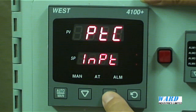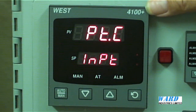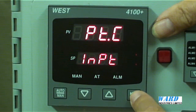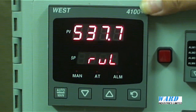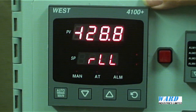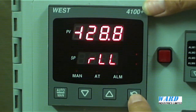When we have a decimal point or dot between the digits, it means that there is one decimal point in the range in the engineering units. Let's select PT-C and accept it. So now I'm looking at a PT100 input with one decimal place in the reading. These are the default range values: the upper limit is 537.7 and the lower is minus 128.8. But we can change those values if required, to make it more compatible for the specific application.